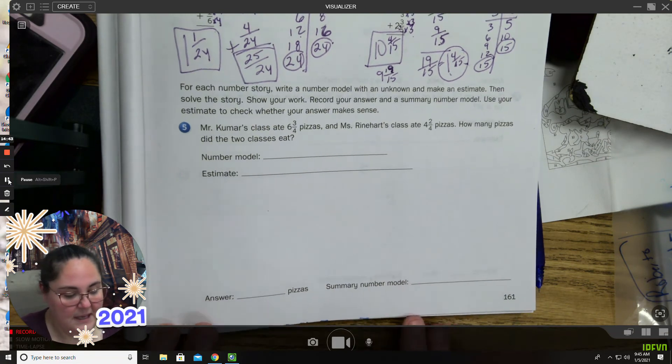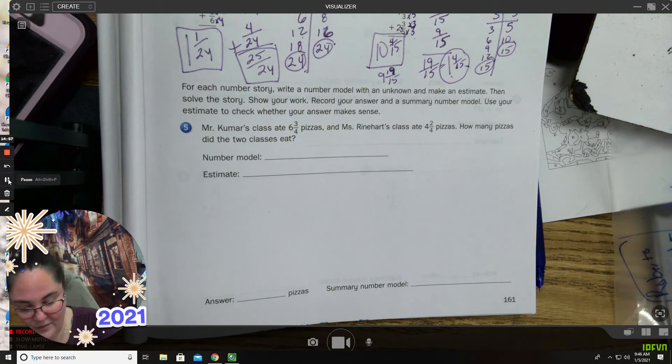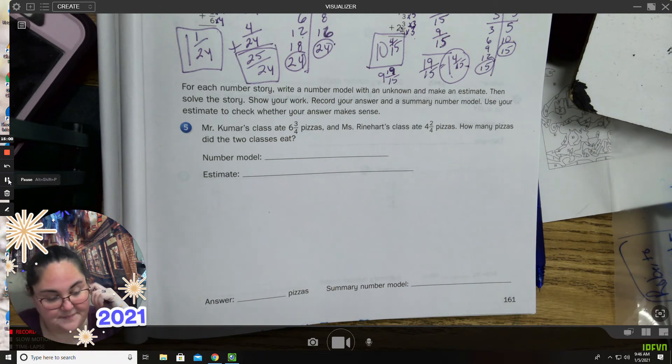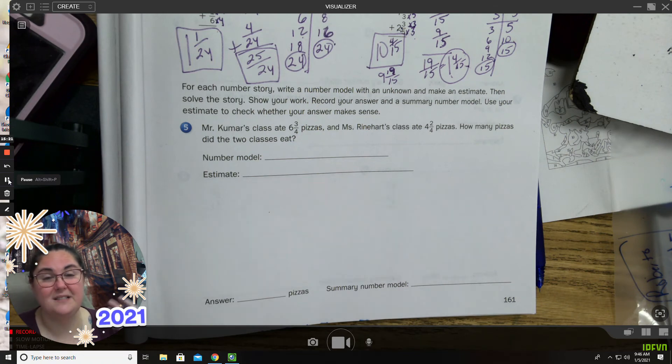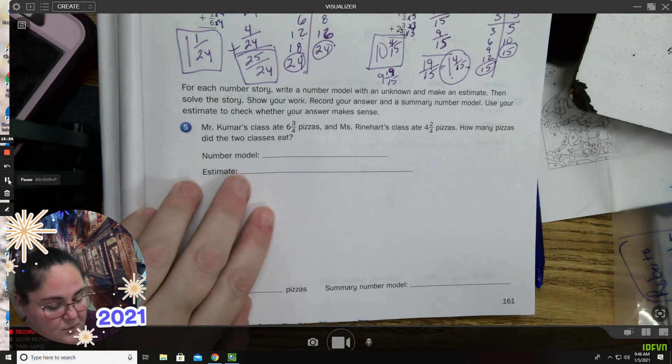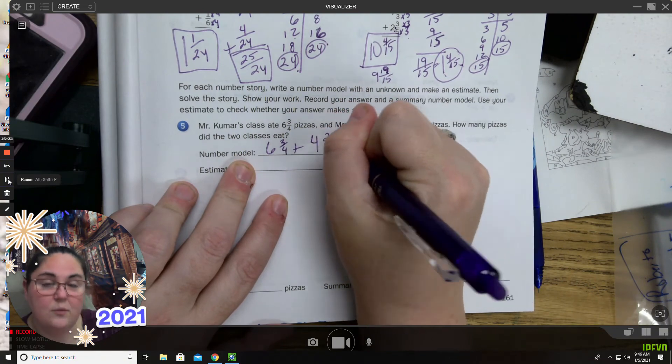Number five. For each number story, write a number model with an unknown, make an estimate, and then solve your story. Show your work. Record your answer and use the model you used to estimate to check whether your answer makes sense. It says: Mr. Kumar's class ate six and three-fourths pizza. Ms. Reinhardt's class ate four and two-fourths pizza. How many pizzas did the two classes eat? You need to put in your number model with a letter for the unknown: six and three-fourths plus four and two-fourths equals P for pizza.